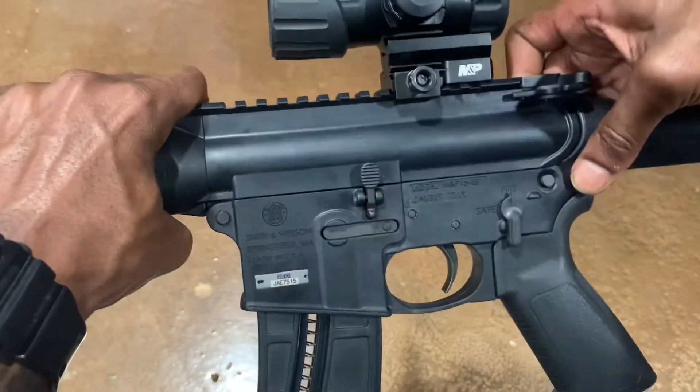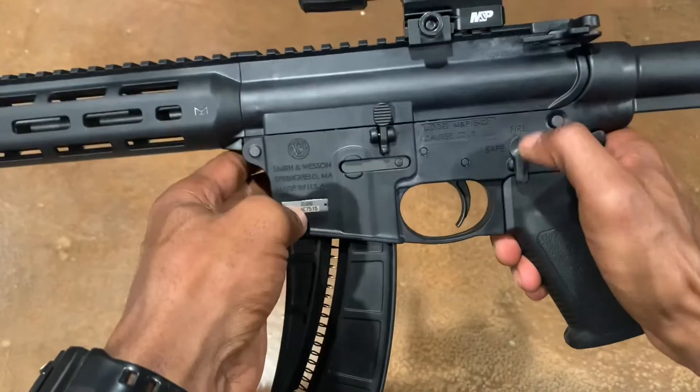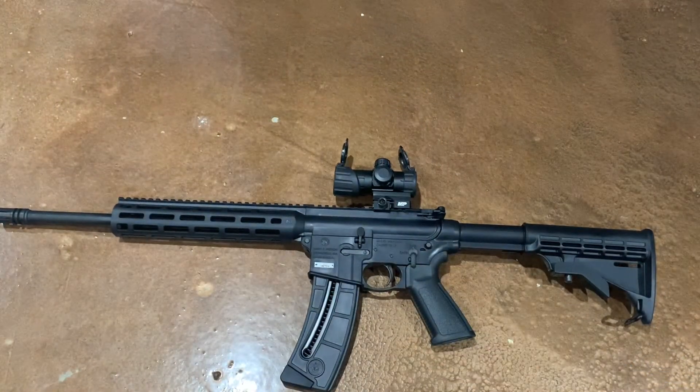Overall, these are a joy to shoot. I've got a seven-year-old son that's about to shoot for the first time, so this is going to be perfect for him to learn how to shoot.